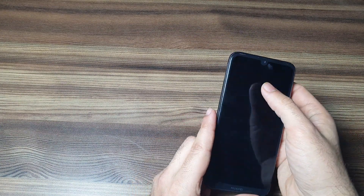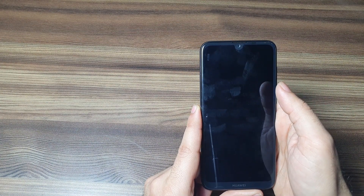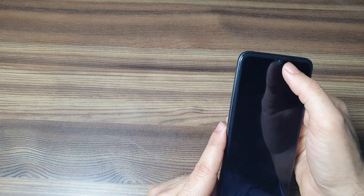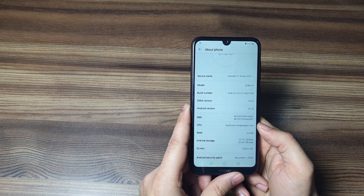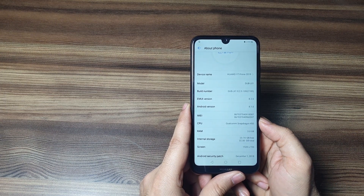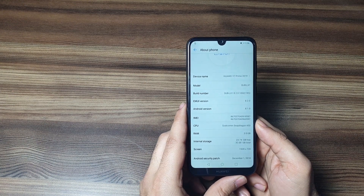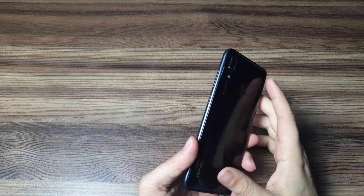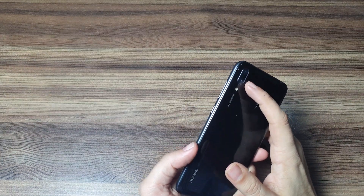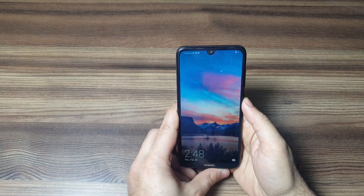On the front there's a water drop notch with a 6.2 inch LCD screen supporting 720p resolution and a top earpiece. It runs Android with EMUI 8.2, has 3 GB of RAM, 32 GB of internal storage expandable up to 512 GB via memory card, a 4000 mAh battery, a 13 megapixel plus 2 megapixel dual camera on the back, and a 16 megapixel selfie camera on the front.